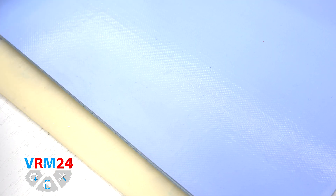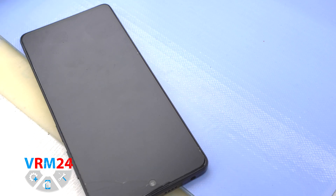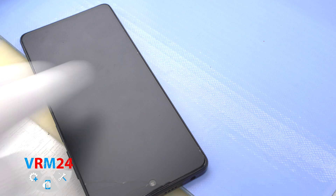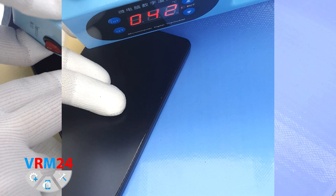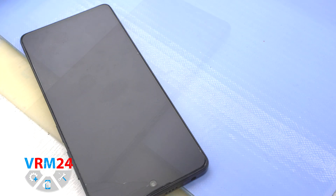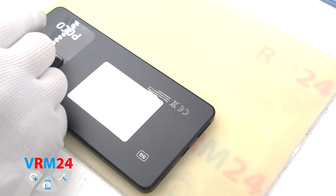Then we need to heat the surface of the back cover to a temperature of about 70°C or 158°F. For this we use a heating mat — you can also use a hairdryer. After 5 or 7 minutes we can proceed to detaching the back cover.